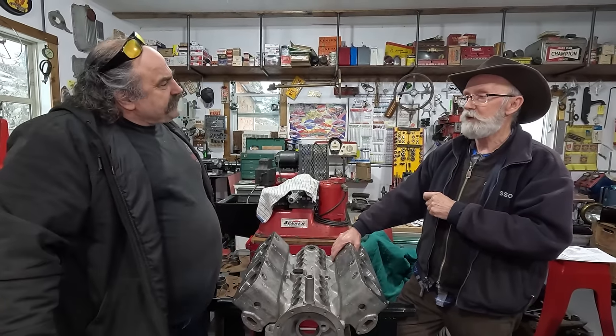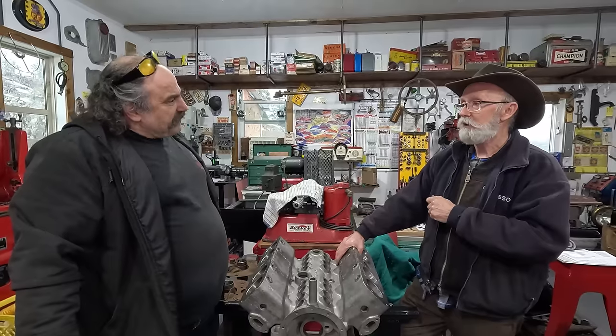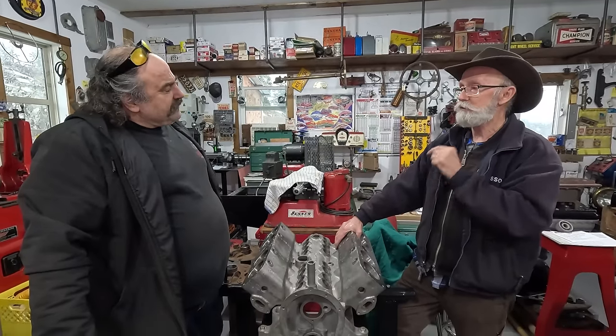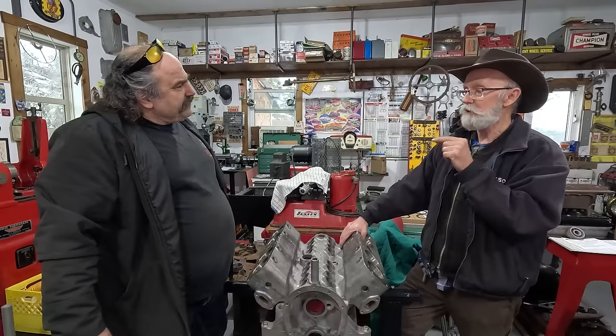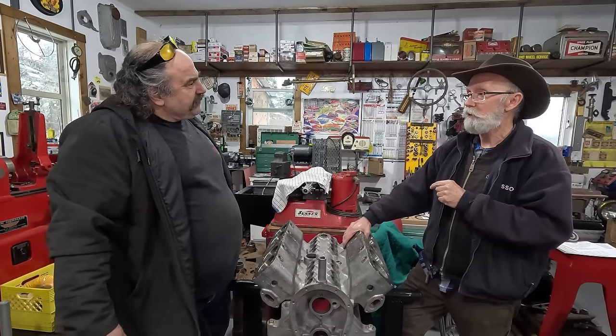I think it was 1915 he made the $5 day — it was huge. He announced that he was going to pay his employees $5 a day. The next day, outside the gate was something like a million people wanting a job.